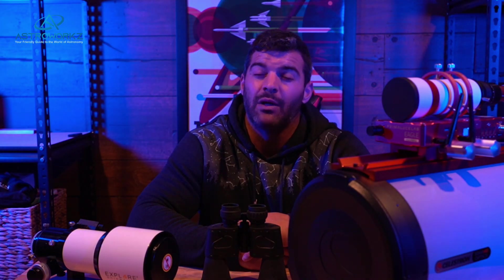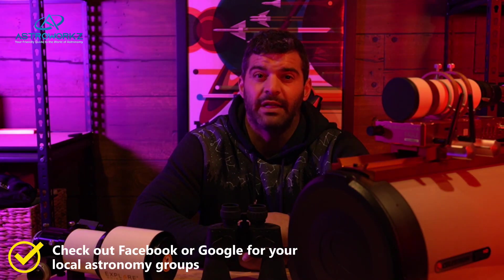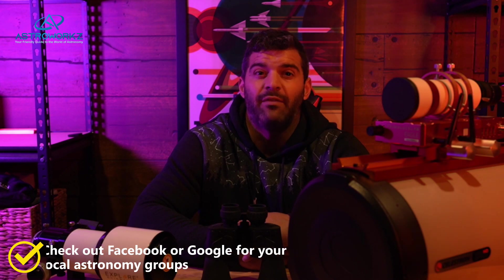Before we take a deeper dive, I would highly recommend getting into a local astronomy society. That way you can get hands-on experience and learn about the basics of astronomy and telescopes. And if you have any questions, there is someone there who can mentor you and help you with what you're trying to achieve, such as planetary viewing or deep sky viewing.